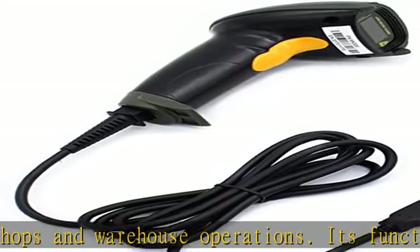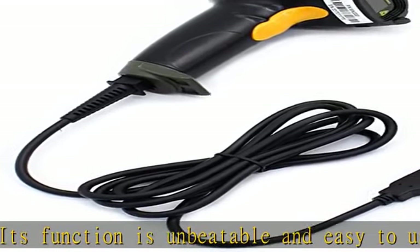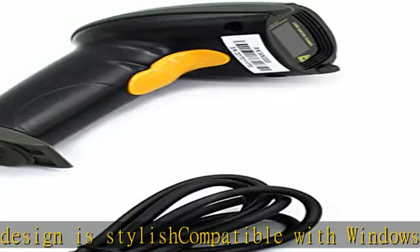Scanning angle: inclination angle 55 degrees, elevation angle 65 degrees. Operational light source: visible laser 650-670 nm.